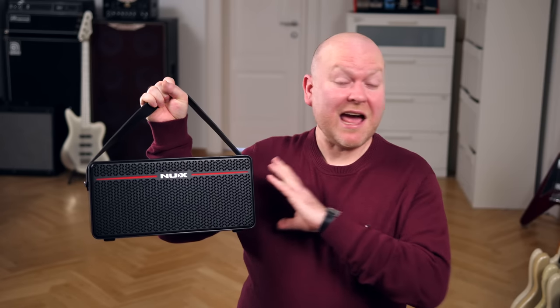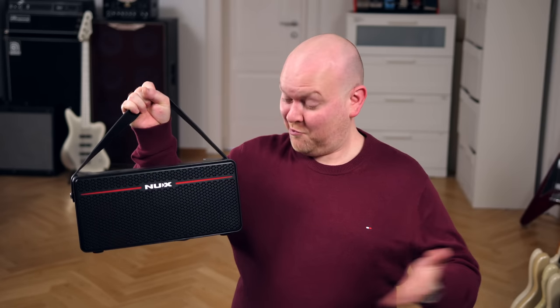This is the new X-Mighty Space, a tiny wireless practice combo that has everything built in you will ever need at home. Let's check it out!